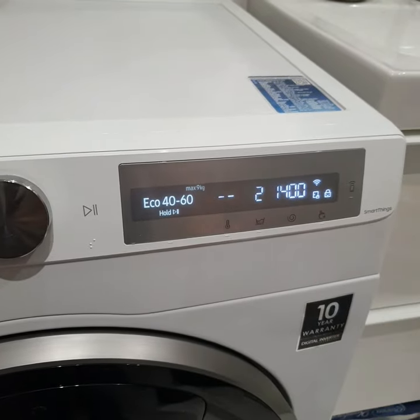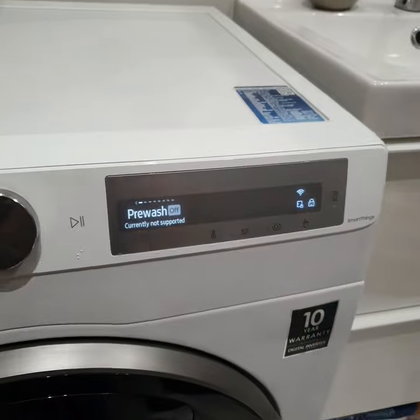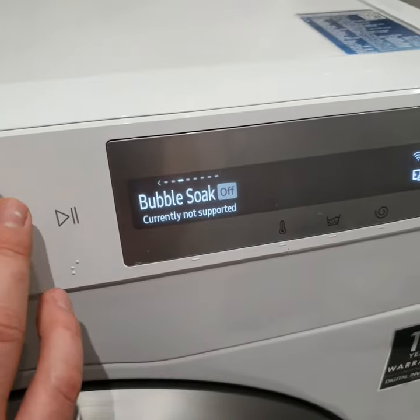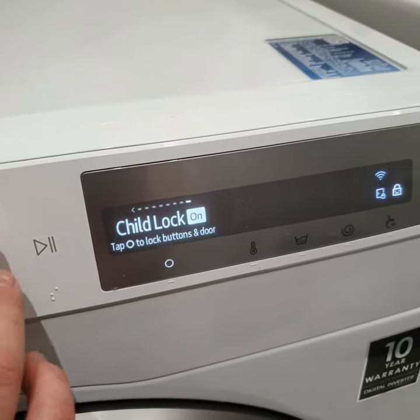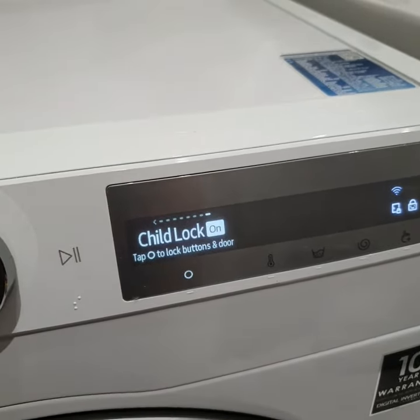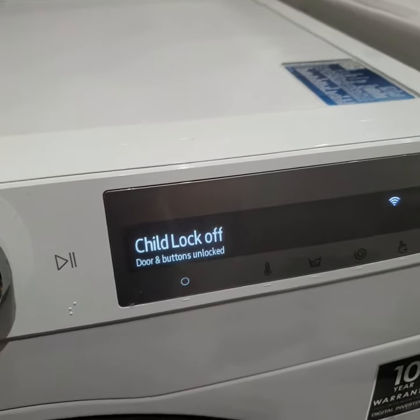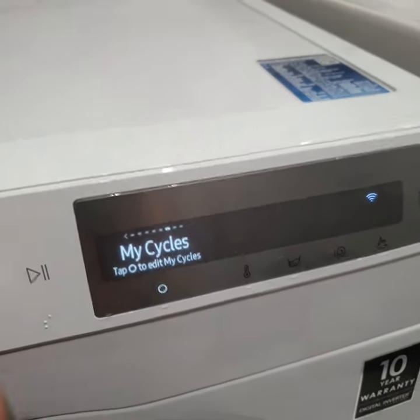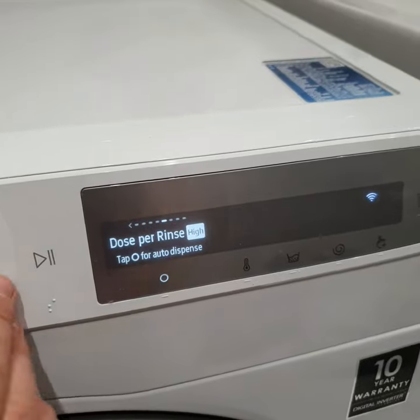Only this button is working. If we press here, all functions are currently not supported. Only the Child Lock Function is available. So if I turn off this function, the rest of the functions are available now.